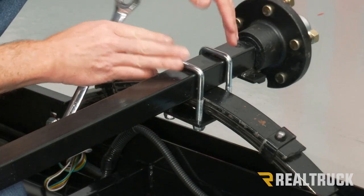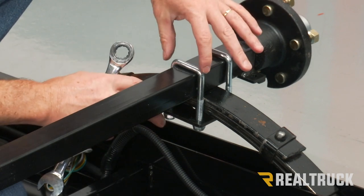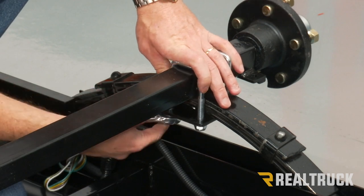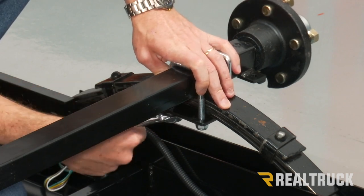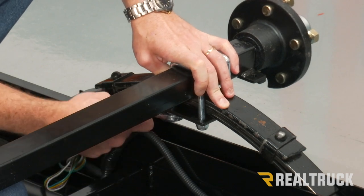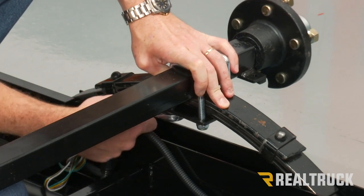Next, line the other side up as well and make sure the U-bolts are connected. Once everything's lined up, go ahead and start tightening the U-bolts with a 17 millimeter. You don't want to over tighten those — do it a little bit at a time all the way around just to get it all nice and snugged up evenly.